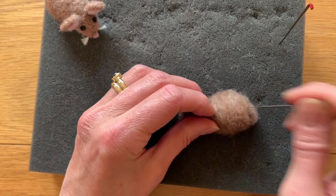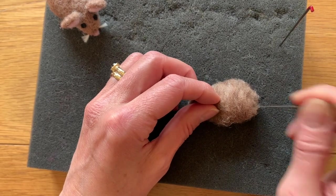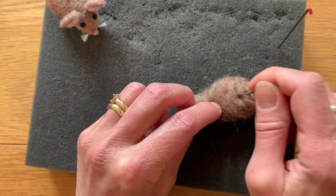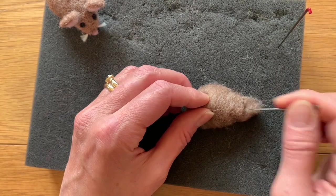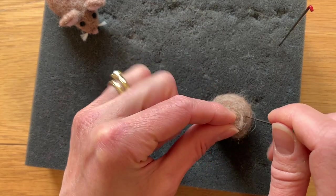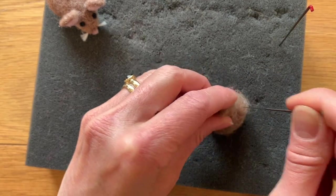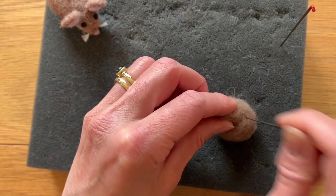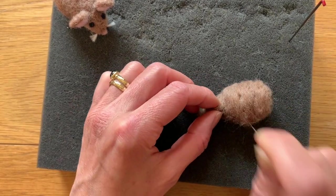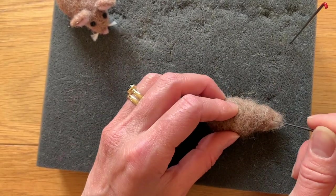Keep turning and prodding. If you haven't rolled it up tight enough, you might find you've got a very long thin sausage — don't worry about it at this stage, just go in diagonally from the ends. You can even hold it up on its end and hold it from the top and go down like this; that will also shorten it up and make it tighter. You want to aim to get a tapered end and one end that's fatter for your mouse.